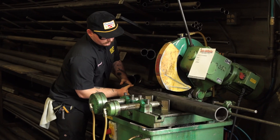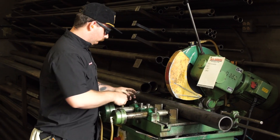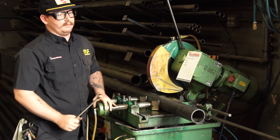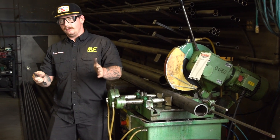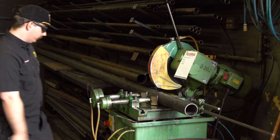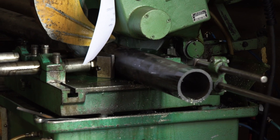We get a bunch of raw tubing and then we have to cut them down to the length that the customer wants. Every rear end is fully customizable — one tube could be longer on one side of the rear end than the other. It's all fully up to them. So we just order these super long sticks and cut them down.